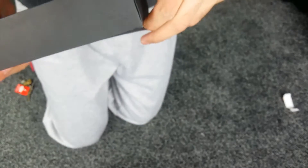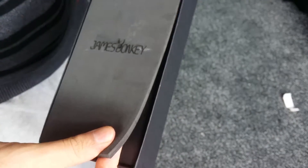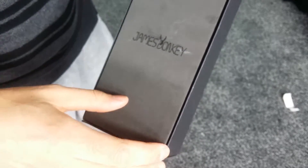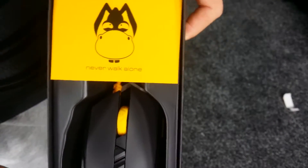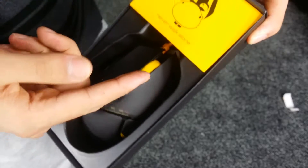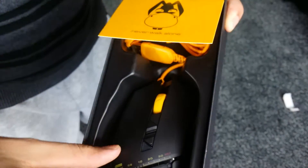Let's jump straight into this box. So upon pulling this out, we find another — it's like a foam material with a James Donkey logo on there. I really like the way this is presented, and that reveals the beast under the box, with a 'never walk alone' logo with a donkey, I should say. As we lift that up, there's a cable there and some Chinese font on that label.